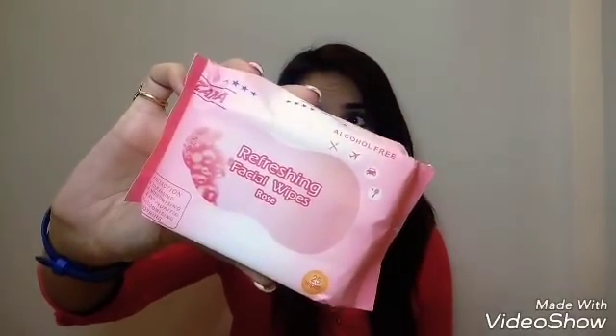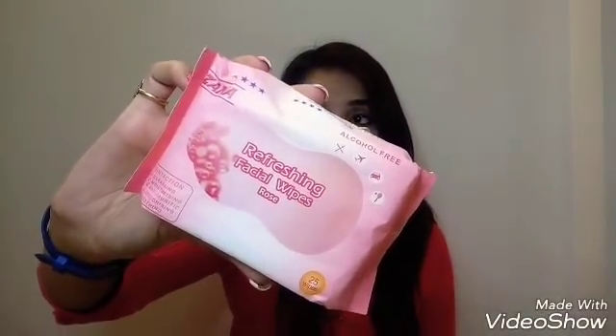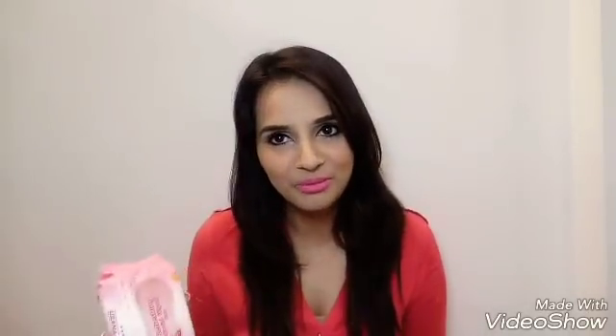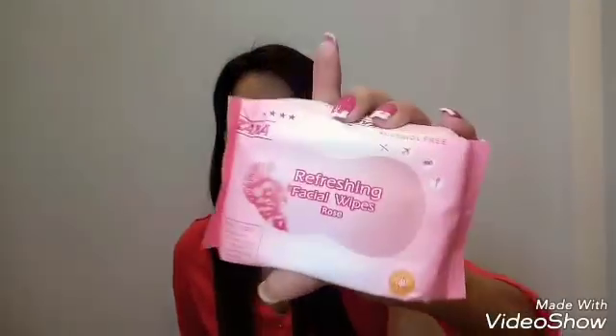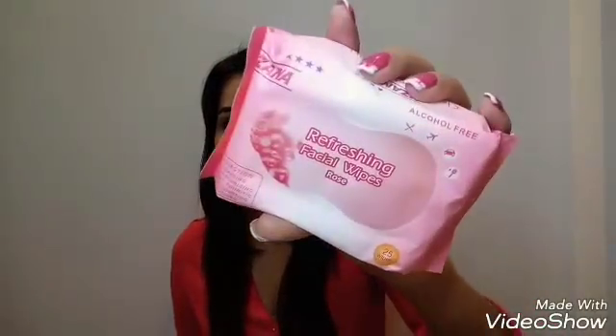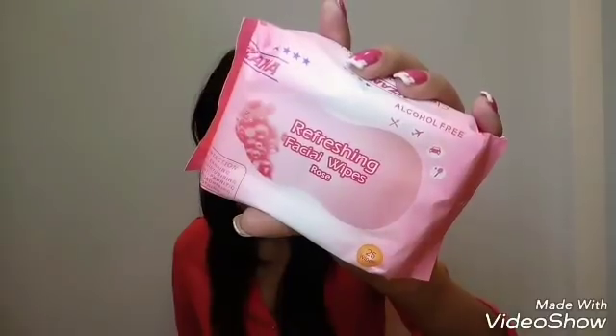The next one is a facial wipe by Uzana — a perfect product for summers. Facial wipes are very important to clean your face and remove makeup. You'll always find facial wipes in my bag. These are alcohol-free, which is a good thing, and the fragrance is rose. You get 25 wipes in this pack, priced at 199 rupees.